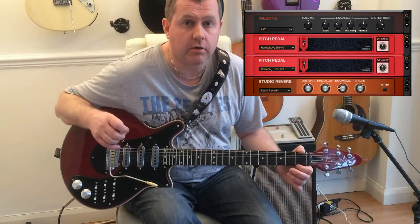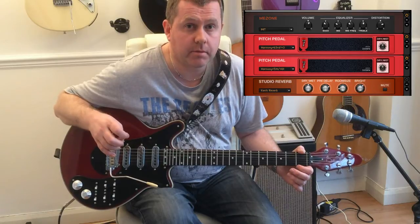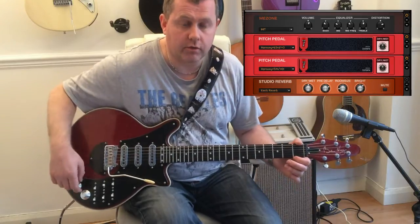In this particular song he's gone up a major third and a fifth. So we've used that by using two pitch pedals to be able to create that sound, selecting a third and the fifth, which gives us that.